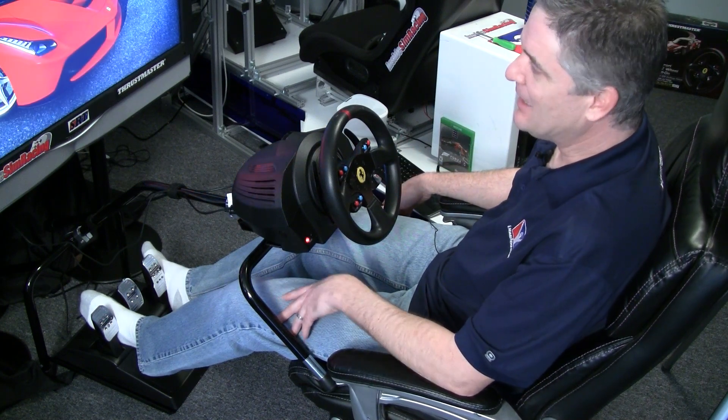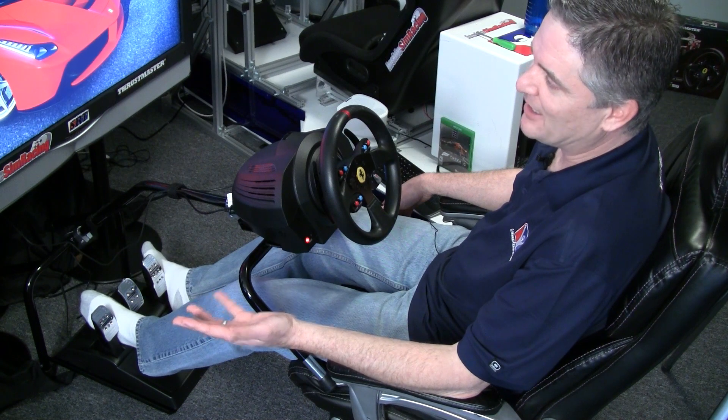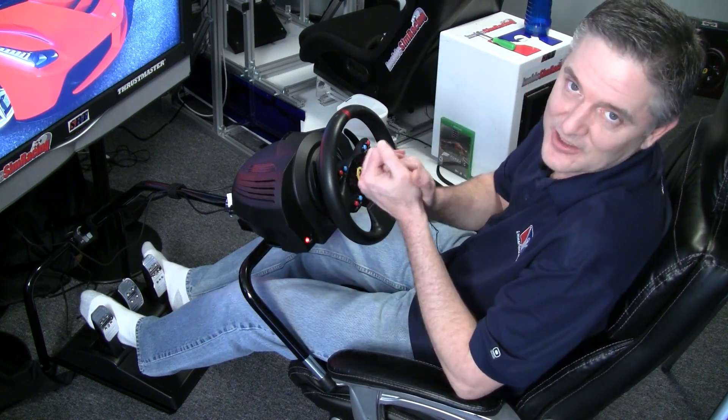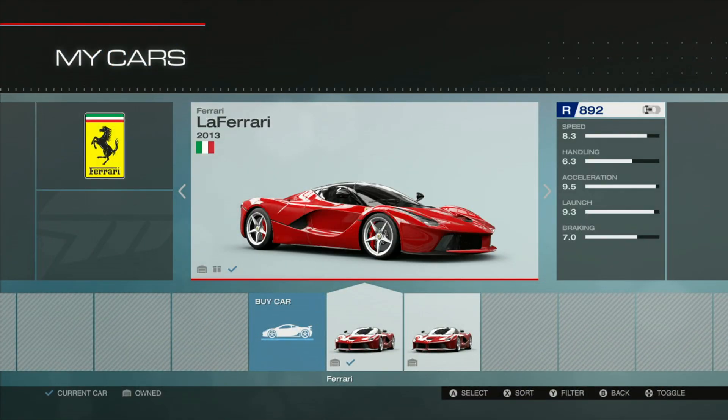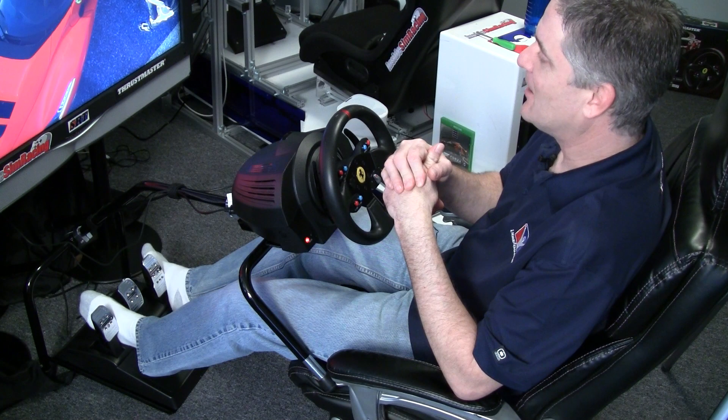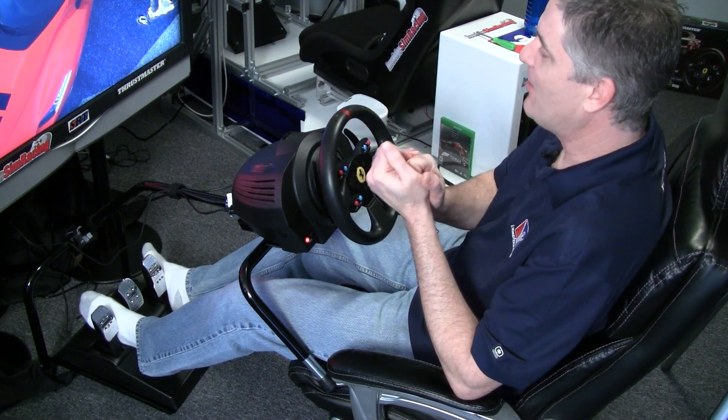Maybe I could downgrade the car a little bit, put some race tires — I'm just running stock tires actually. I widened the tires a little bit. Max performance index is 899 or 900 — or performance points, whatever it is for Forza.